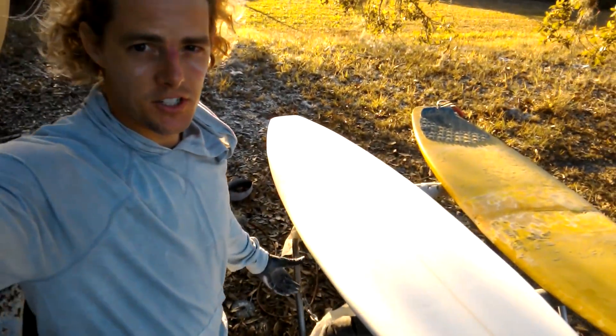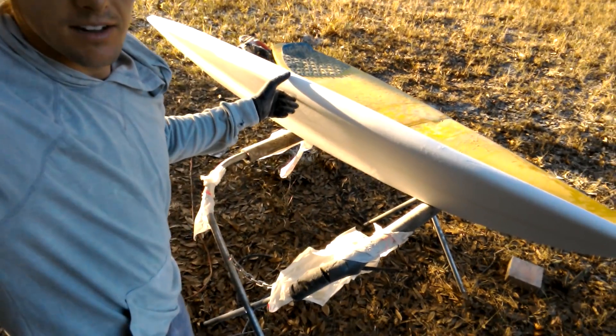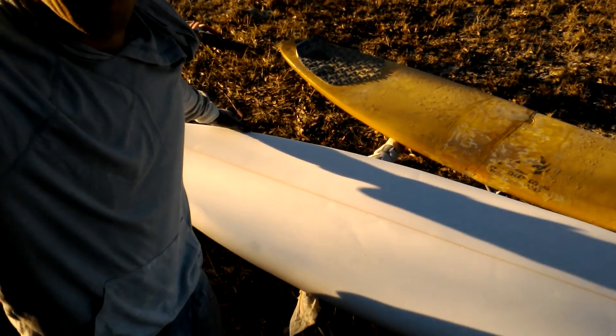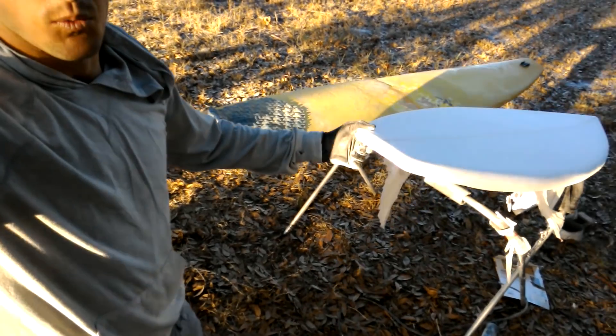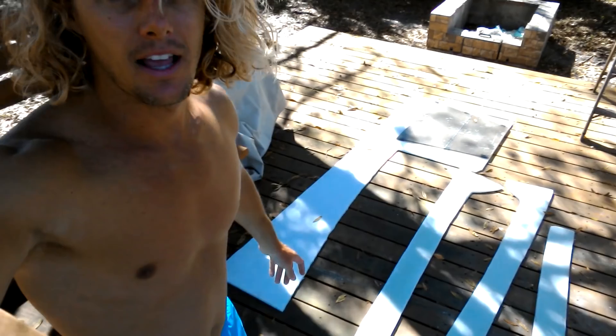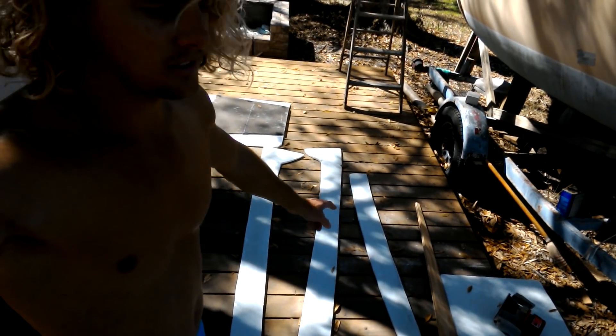So I just finished shaping my board here. I shaped this one to be a little bit thicker everywhere, so it'll be easier to catch some mushy Florida waves. I'll go ahead and glass this when it warms up a little bit. I got myself a brand new board for probably one-third the cost. So it's another day here on the boatyard, and I'm currently taking a look at the shelving for inside the boat. I have the shelf for the front V-berth right there, and then the galley shelf as well.